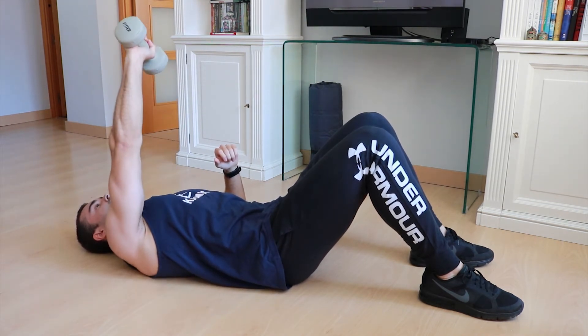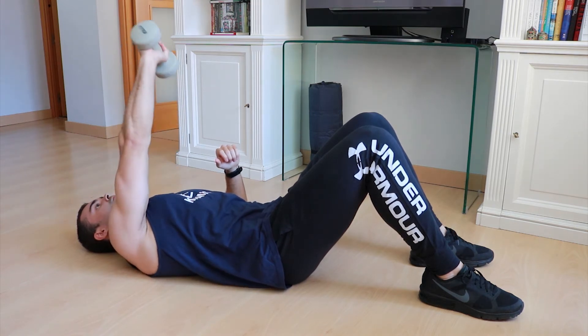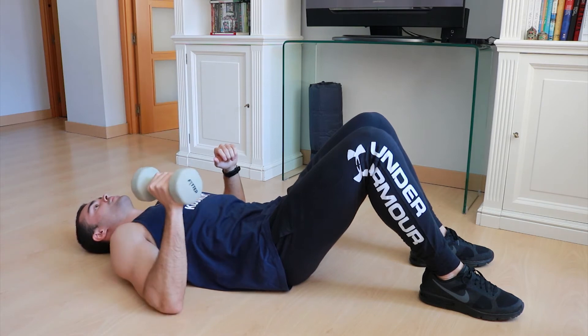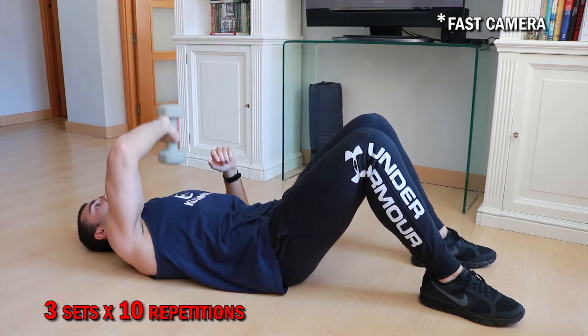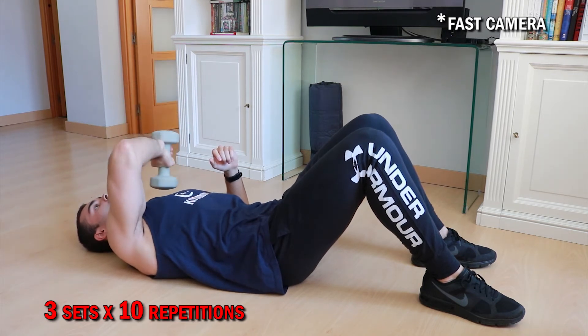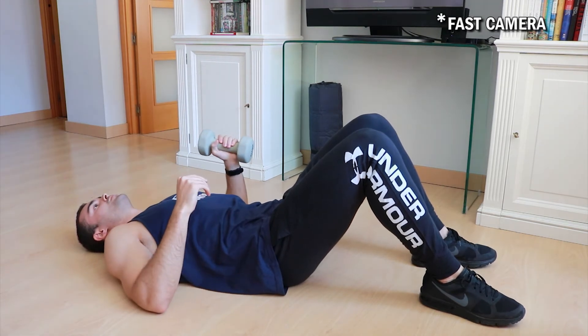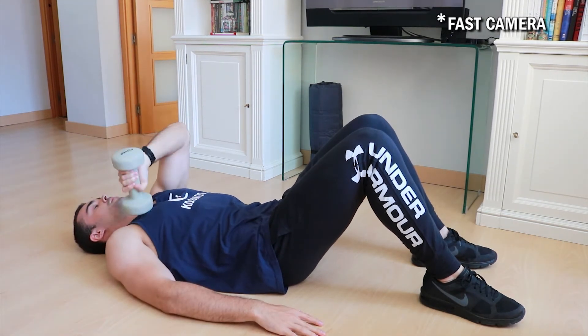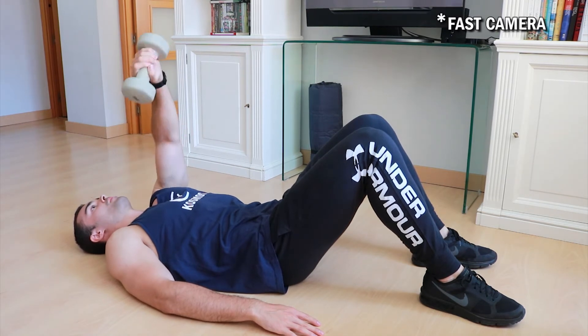From the initial position, bend the arm without the dumbbell touching your body — touching would mean resting — then extend the elbow completely so the triceps contracts as much as possible. Focus on tightening the muscle throughout the whole process so more fibers are deployed and in the long run more muscle is built. We are going to do three sets of 10 repetitions with each arm. First do 10 reps with one arm, rest 20 seconds, then do 10 reps with the other arm. Repeat this three times in total.